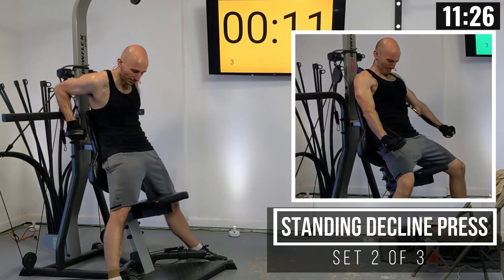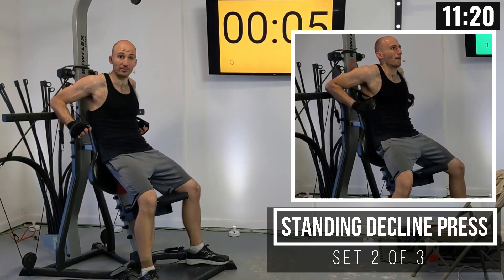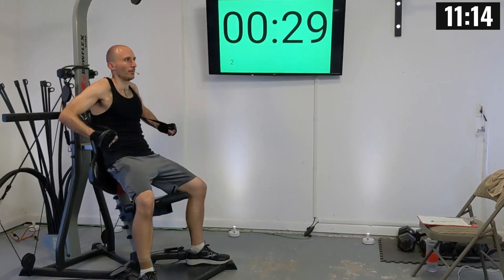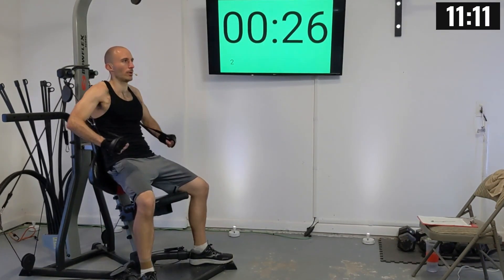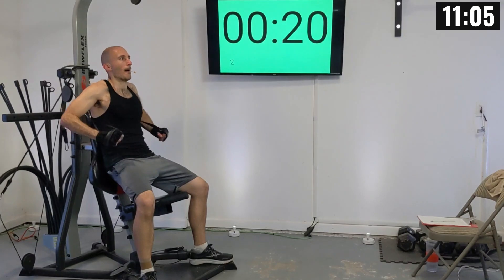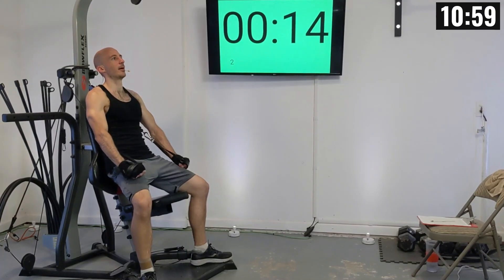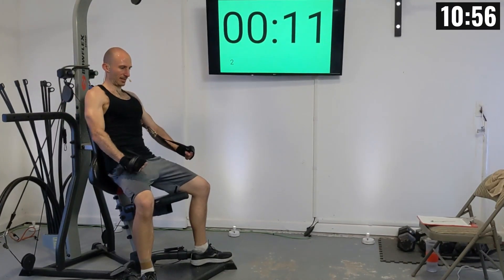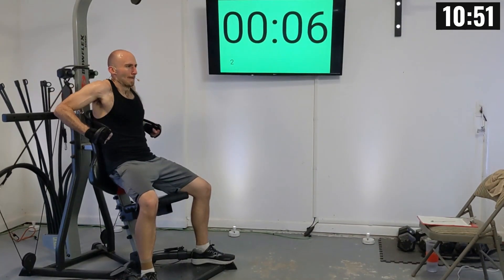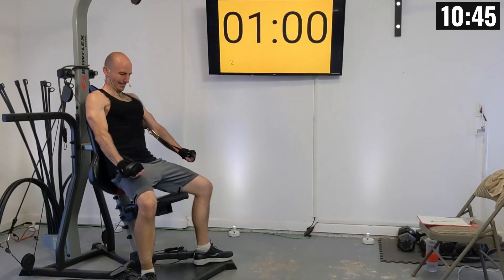A little bit more, then 10 seconds — I want you to get in position. I'm going to put my feet on the platform and press down towards my knees. That's one, two, three, four, five, six, seven, eight, nine, and ten. You're going to have one more set for your chest, and then it's all abs from here on out.